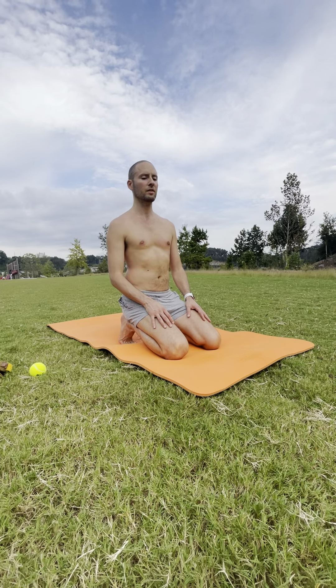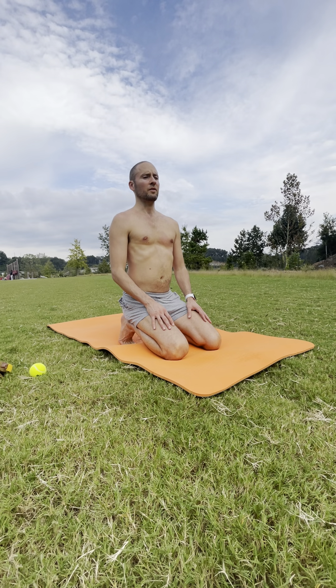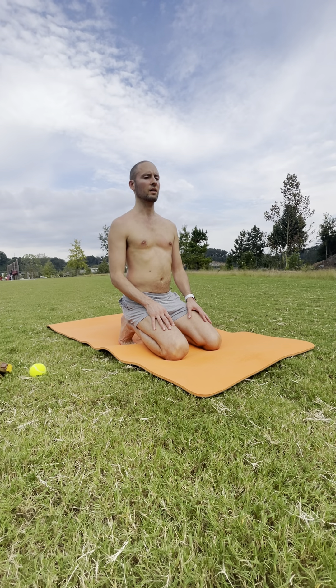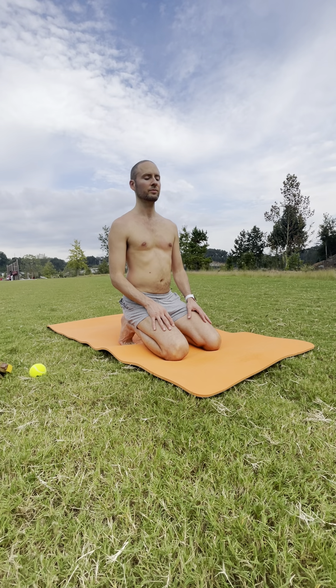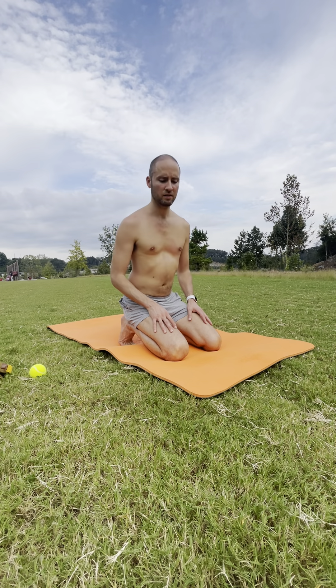Slowing the breath down — in through your nose and out through your mouth. One more breath here. Inhale. Exhale.